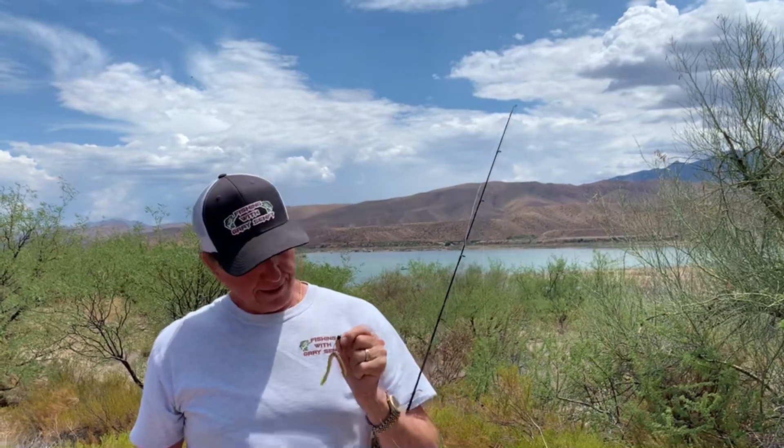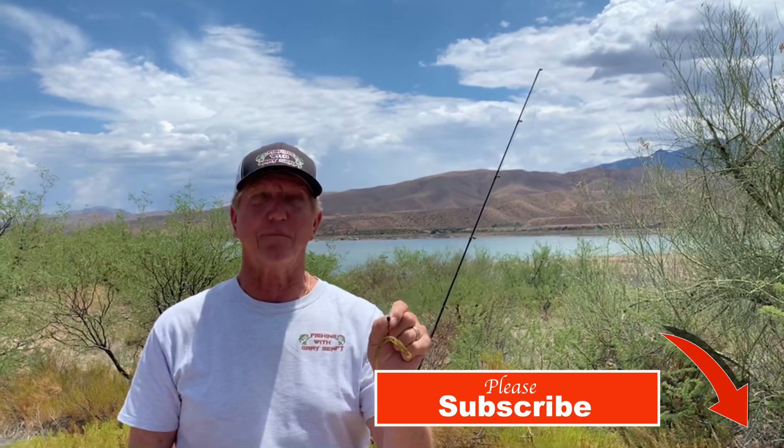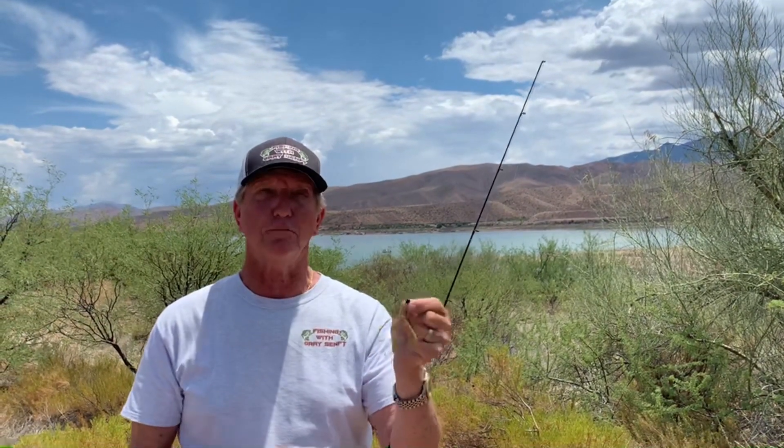This is called flick shake — it came from Japan, probably five to ten years ago, and it works really well. Give it a try and you'll increase your fish catches up here a lot. This is also what I use at Bartlett. Thanks for watching my channel — if you haven't subscribed, please subscribe. Thanks again.